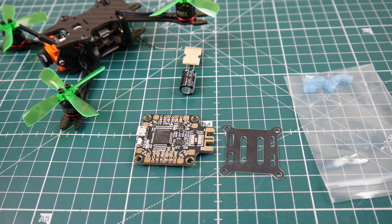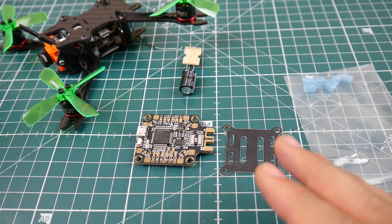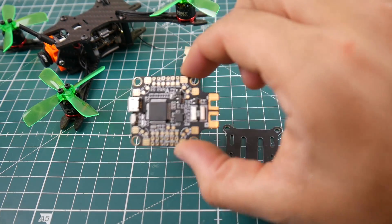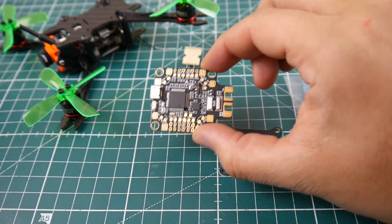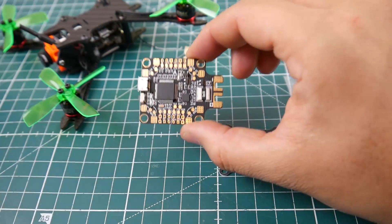Today we're going to be taking a look at the Matek F405 CTR. You might remember the name from the Matek F405 all-in-one flight controller — this is basically the same thing, however it has some changes done to it. It came out maybe a couple months ago and I finally just got one. Looking at the board, I wish I would have gotten one sooner.